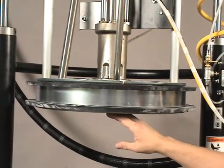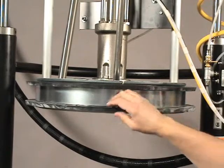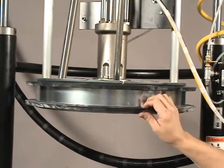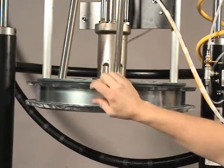Once that has been cleaned and inspected, we want to make sure that the lip seal rubber has no cracks in it. If it does, then you need to replace this lip seal.